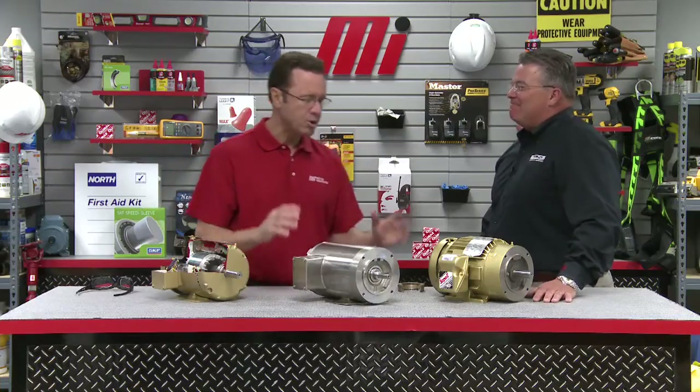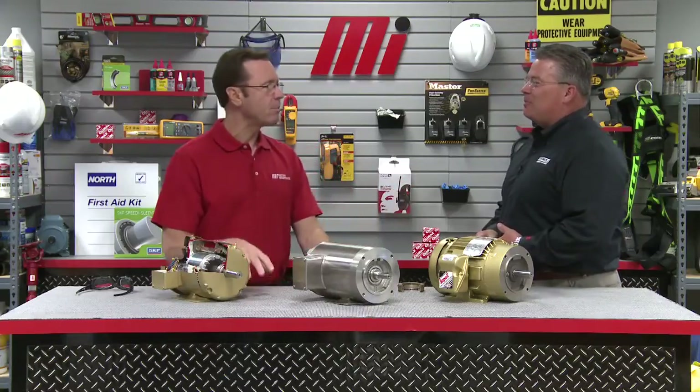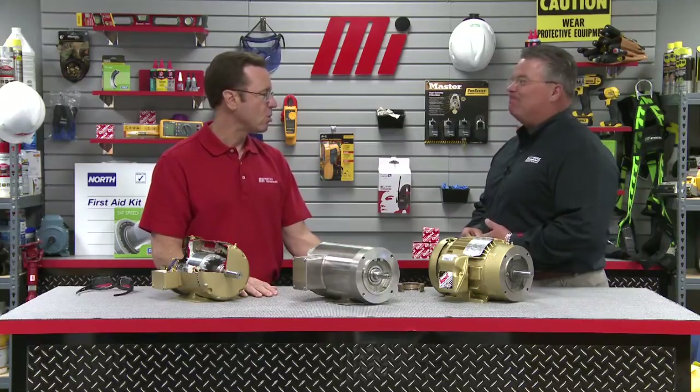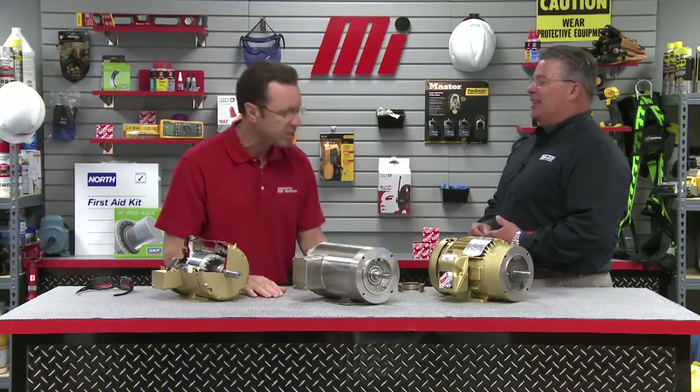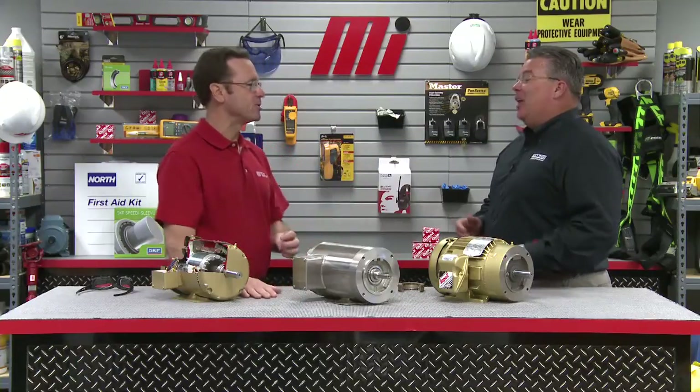Always good to have you on the show because you're always very informative. When we talk about features, we're talking about heavy dust and dirt, hot, cold, wet, dry. Motors are run in so many types of conditions. Matching the proper construction feature to meet the demands of the environment will ensure maximum life of the motor and the best total cost of ownership for the user.